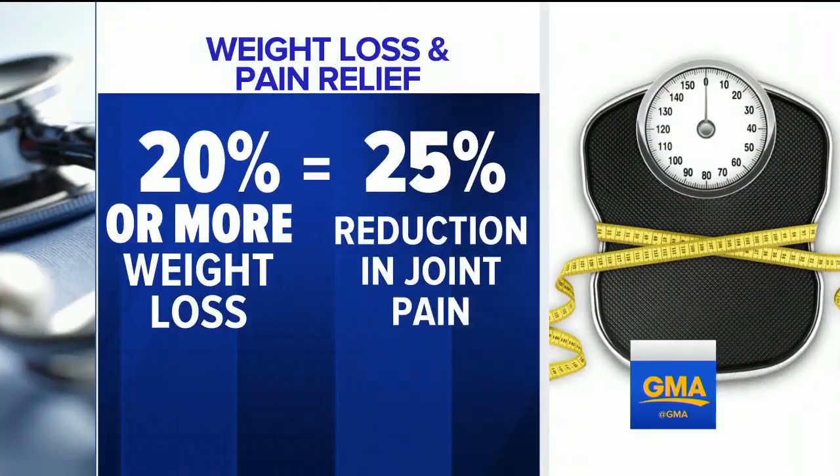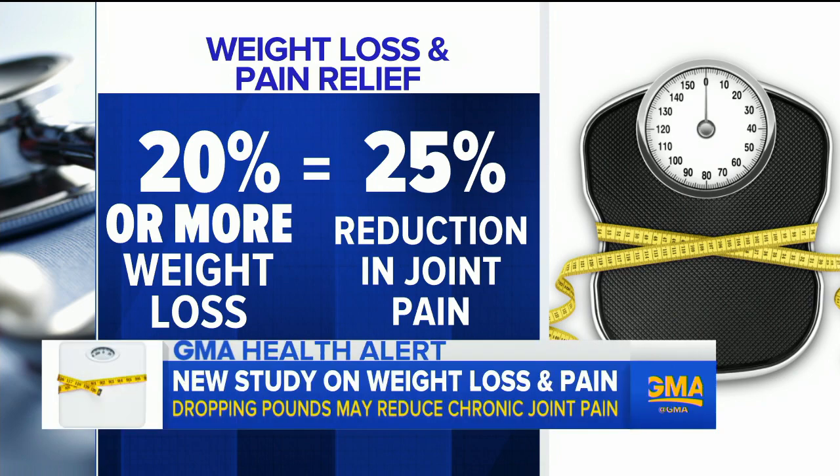Now, as I was saying, to the GMA Health Alert about losing weight to lose pain: knee osteoarthritis affects more than 250 million people worldwide. Many of them are overweight or obese. And now a new study says a 20% weight loss could reduce joint pain by up to 25%.